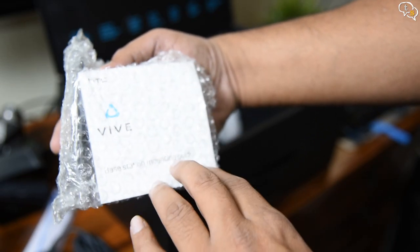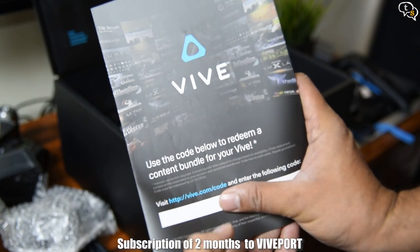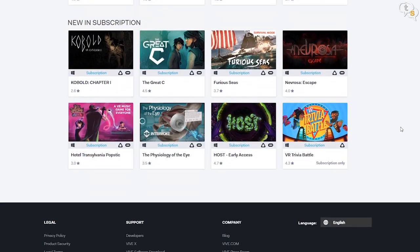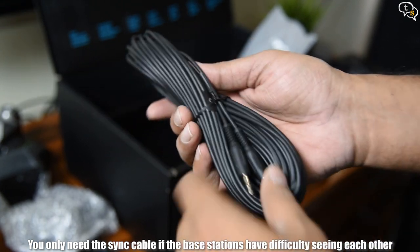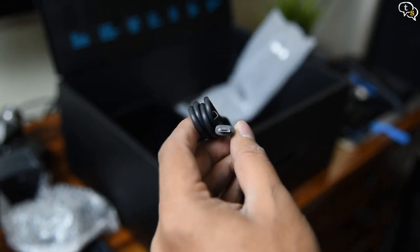Then underneath we have the mounting bracket instructions, more power adapters for the lightboxes, and a Viveport redeem code for two months of Viveport subscription, which allows for downloading up to 5 participating titles every month. Then we have a sync cable which, when installing the lightboxes, if they have a problem seeing each other, the sync cable can be used to sync them. The controllers use a micro USB cable for charging, which are included with their corresponding adapters.